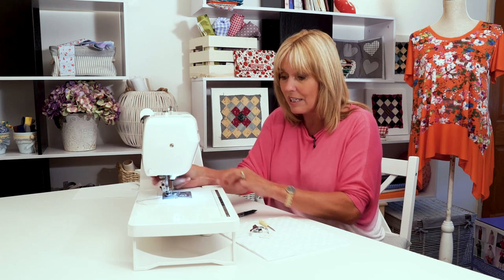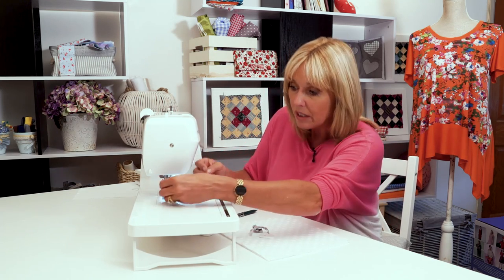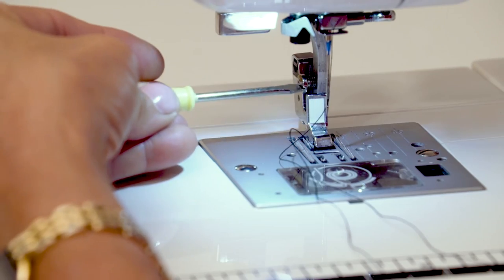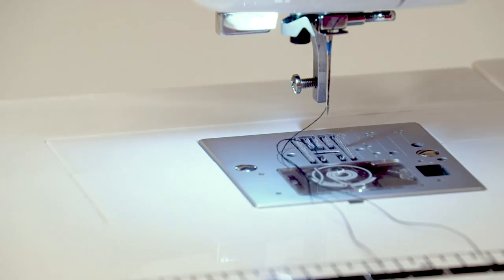This machine has snap-on feet, so that foot drops off, but with your free motion embroidery foot you will need to take off the ankle, which is the part of the machine that holds the foot on, because this isn't a snap-on foot. Take your screwdriver and just loosen the screw. The ankle will drop off. Move it out the way and keep it to one side.